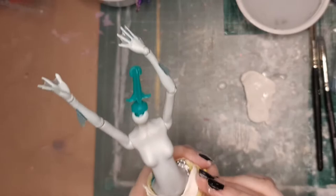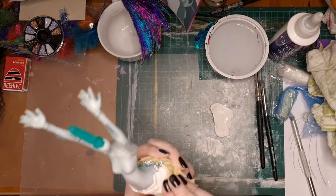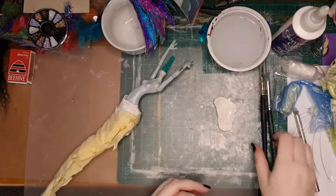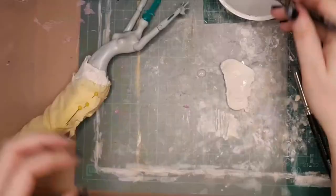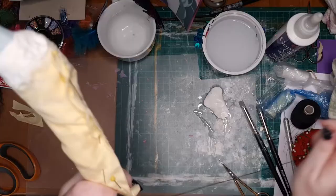Just squish that down — a combination of using water, fingers, and silicone tools to get that nice and flush. It didn't matter too much if it wasn't going to be too neat since most of it's going to get covered by the scales, but some of it will look like her skin. So closer to the top where her belly button is, I wanted to keep it quite neat.